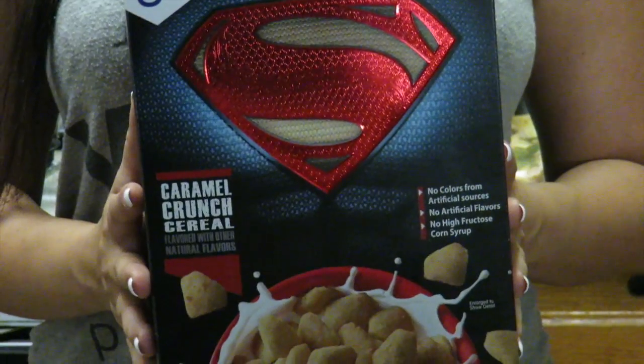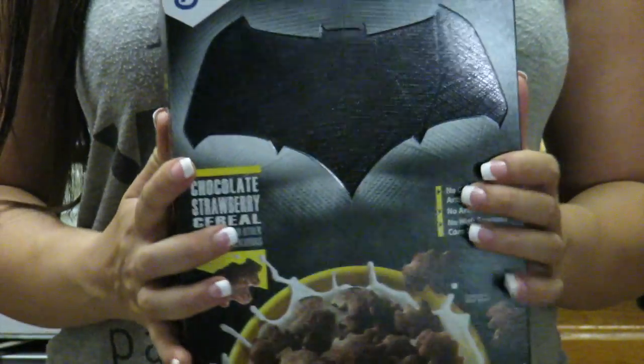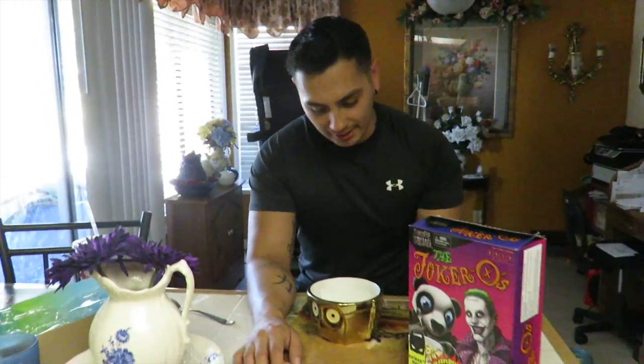Babe, do we have any cereal? What about this? Nope. What about this? Nope. What about this? Ooh! Alright, Joker-O's. Let's open these up.